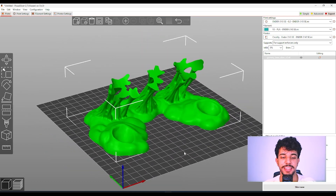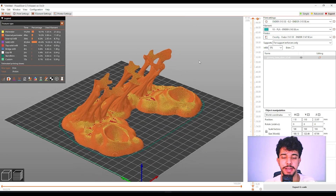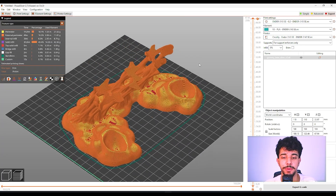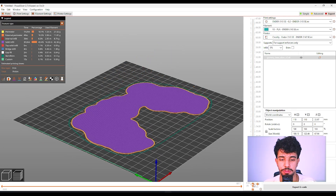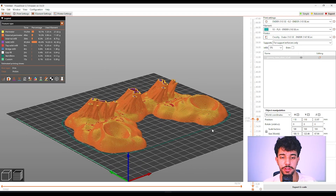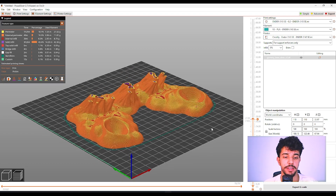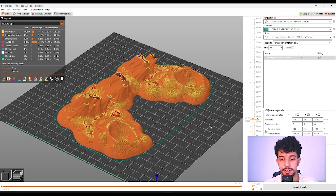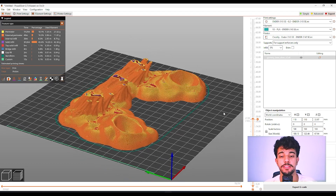Let's see the best configurations to print this model. Before we take a look at the best print settings, I recommend always slicing the model first to see how it prints by default. It's really important for beginners, intermediate, and professional printers to clearly look at the model and recognize if it needs support or not.